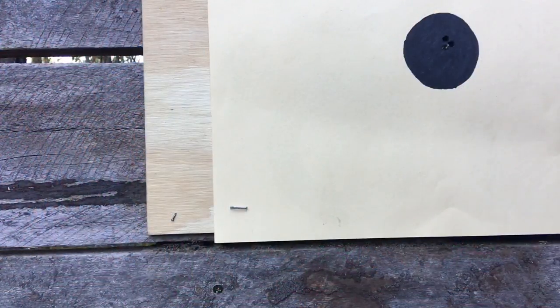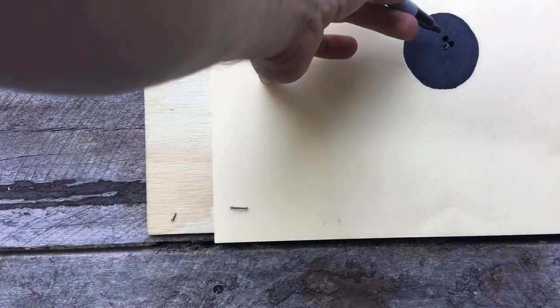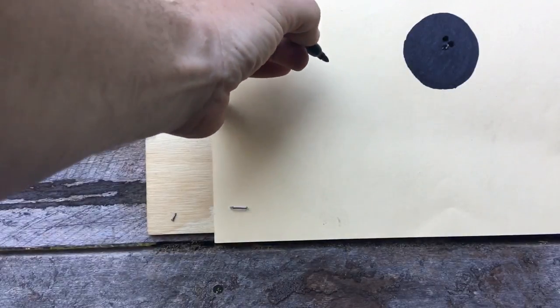It's a bit hard back there looking through the scope to see where these are hitting, so I'm going to put a dot here and we'll see how close we can hit.